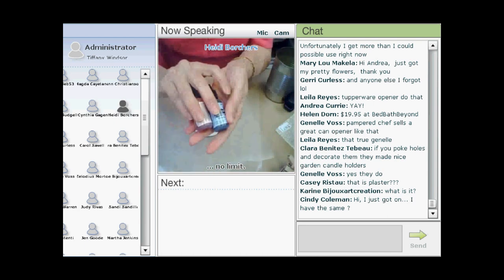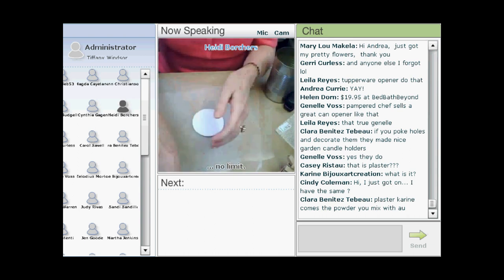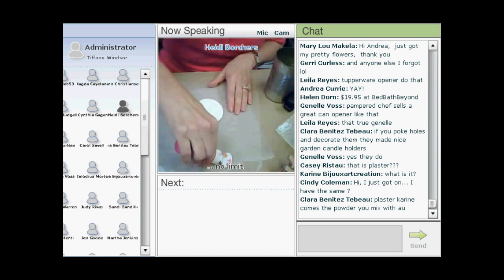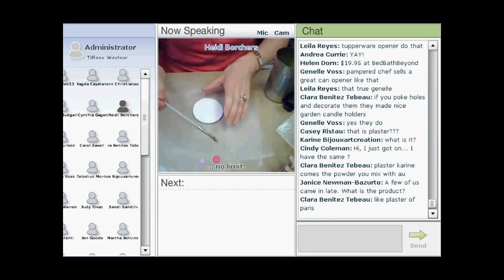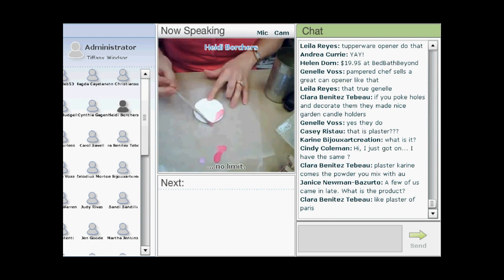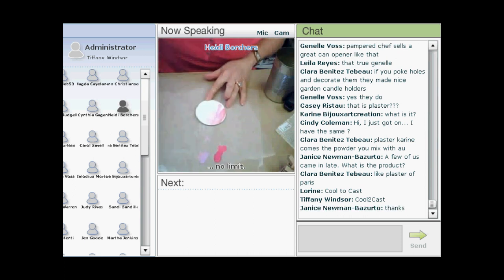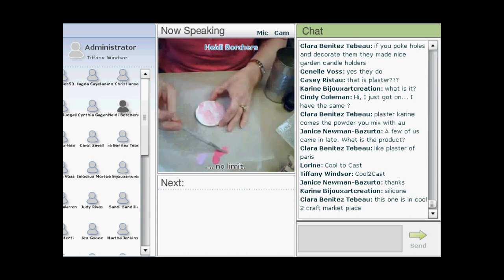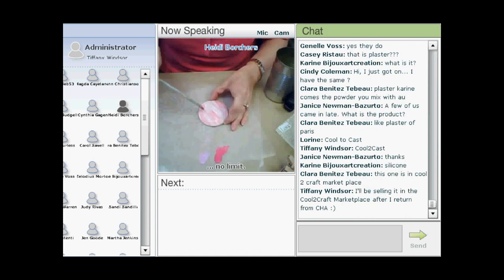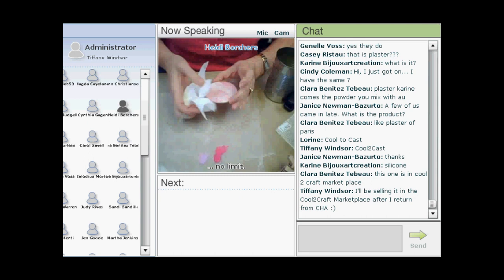Once dry, you can color the background using alcohol inks, acrylic paints, or any kind of stamp pad. Today Heidi is watering down some acrylic paint and washing a light color over the surface. You want to keep the background fairly light because you'll be putting stamps over it. Start light — you can always add more.